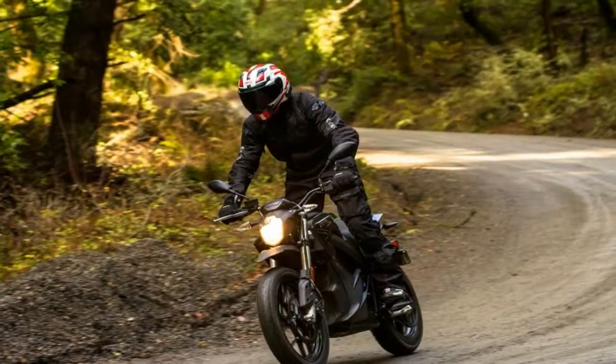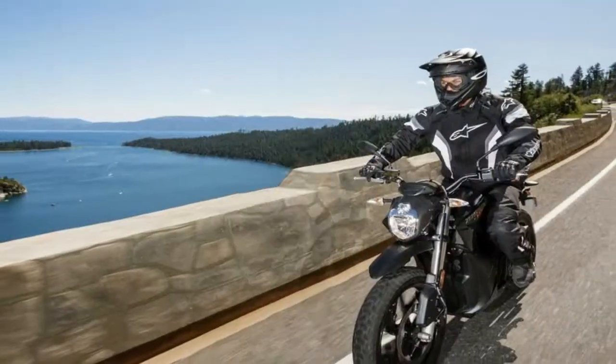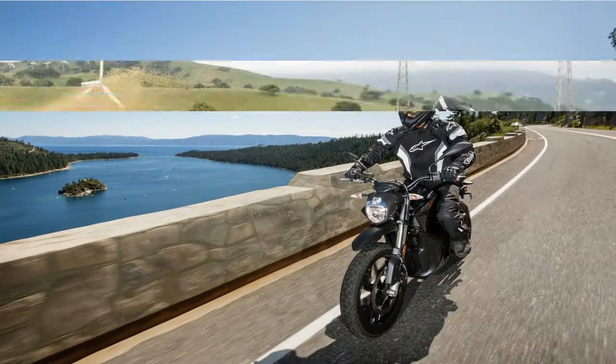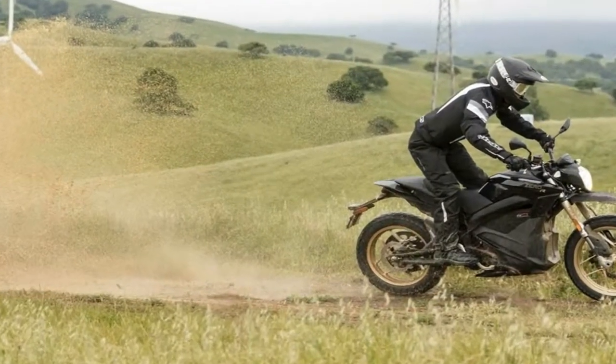Under the skin, the Black Forest shares the standard DSR's 14.4 kWh battery, twist-and-go transmission, and an electric motor that generates a staggering 146 Nm of torque.